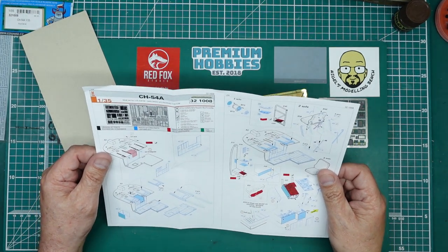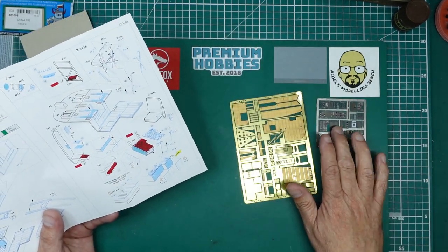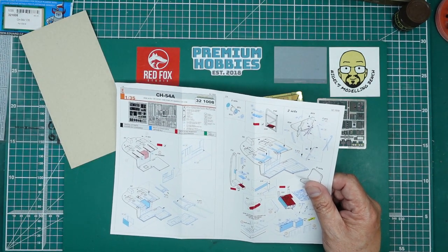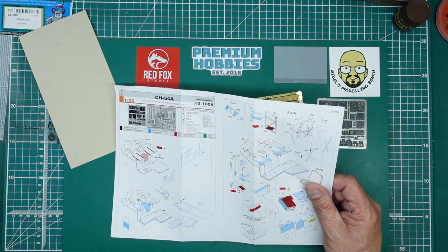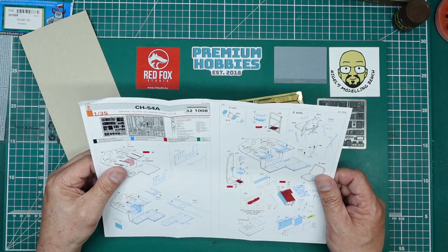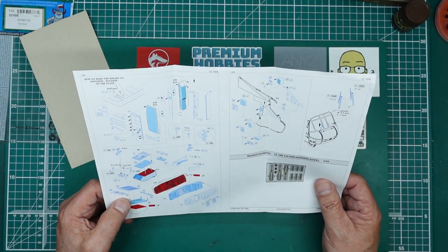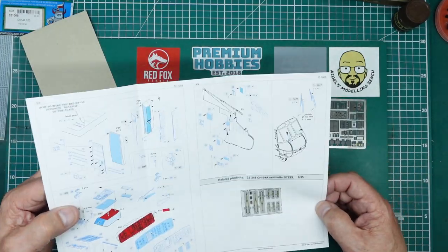So a very quick review just to let you know it's out there — I was wrong to say all Eduard had done was the instrument panel, because I was relying on Hannants as my reference. I'll check more carefully in future. I did email Eduard asking if they could send me instructions to get the set reviewed, but they completely ignored my email — very nice of them.